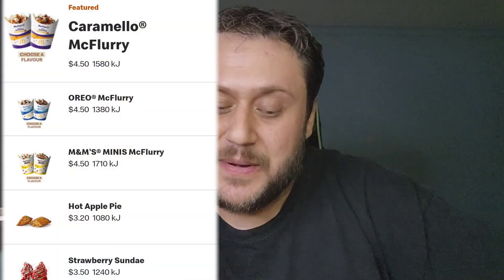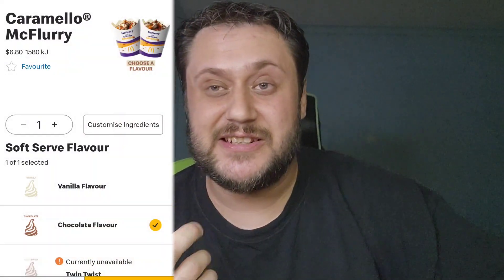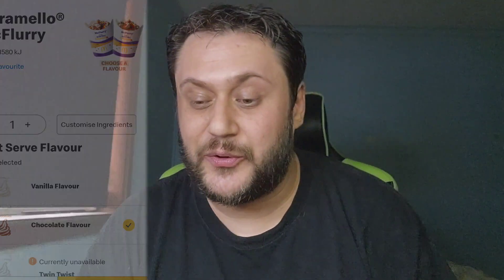The price for a McFlurry is $4.95, but I got this on delivery which came to about $6.80. It's pretty crazy how much they bump up the price for delivery — you already pay a service fee and then they mark up all the individual items too. This is almost two dollars more just to get it delivered.